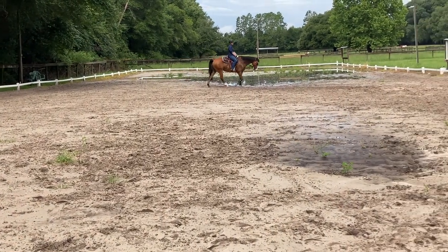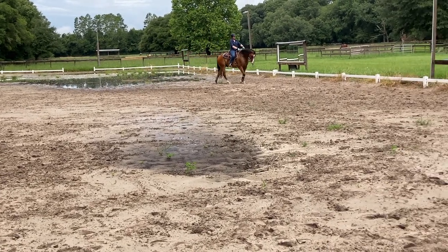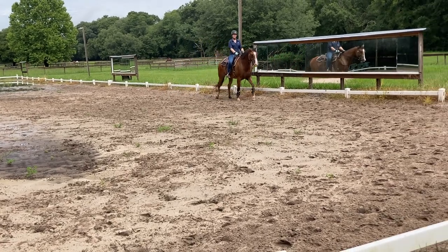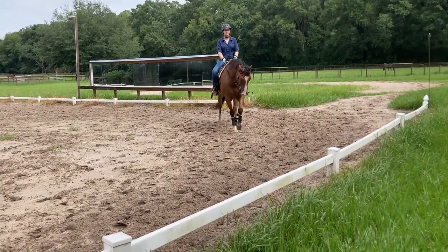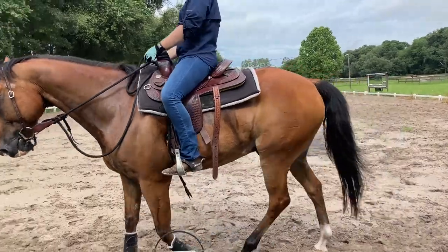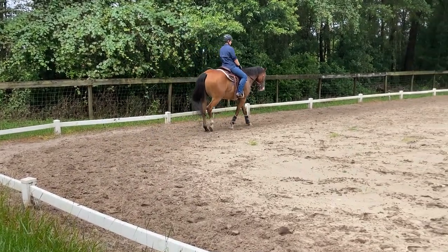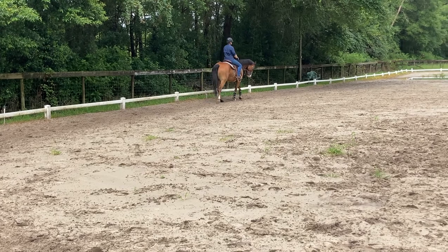So if you've got a horse that travels with its hindquarters in, like a crab, it doesn't make any sense whatsoever, but it works — bend the head to the outside. I had a wonderful woman, Jenny Lauriston Clark, and she said the same thing. She said, I don't know why it works, but our instinct is to bend them more and use more inside leg and right shoulder in. She said none of that is wrong, but the fastest fix is you take their head slightly to the outside. And it does work.